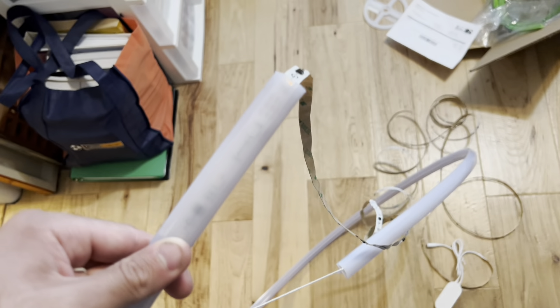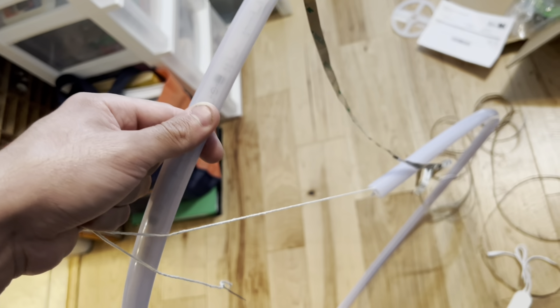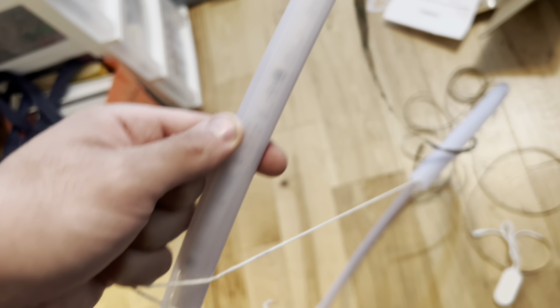I'm going to use the string trick to get through — I just tied the LED strip to the string. I had to run the string through first using a paper clip and a strong mechanic magnet to help guide it. Now I'm going to pull the magnet end, and since this end is tied, it'll pull it through.